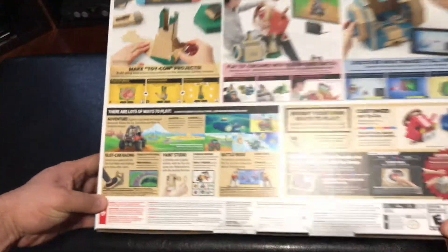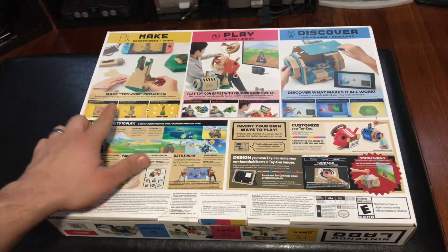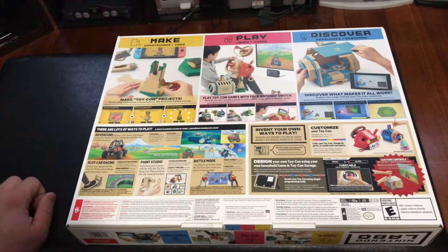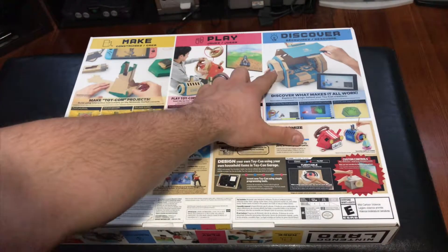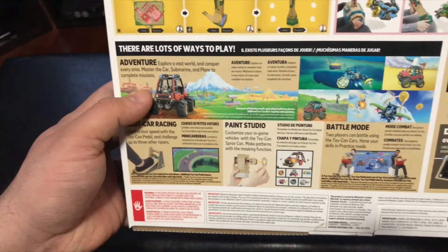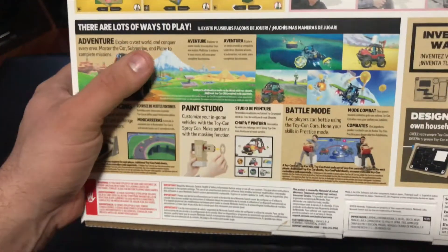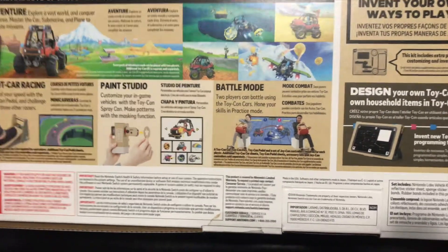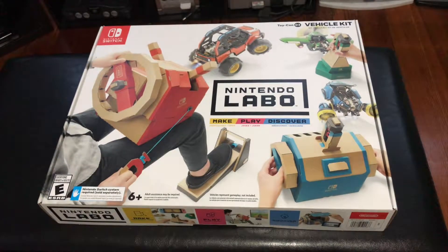The back of the box is quite busy. Keeping with the theme, we have Make, Play, Discover. Under Make, it says make Toy-Con projects and build using interactive instructions on the Nintendo Switch console. Under Play, it says play Toy-Con games with your Nintendo Switch — insert the Joy-Con controllers into the Toy-Con creations. Under Discover, it says explore the magic behind your Toy-Con creations. It also lists several ways to play: Adventure mode, slot car racing using the pedal, paint studio using the spray can, battle mode using the car, and the ability to invent your own ways to play.